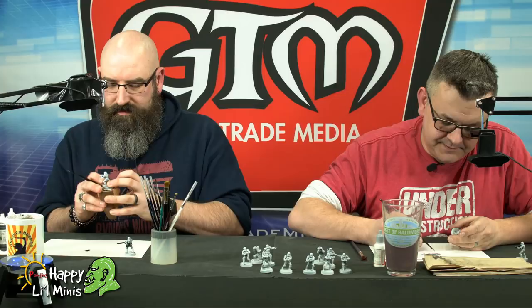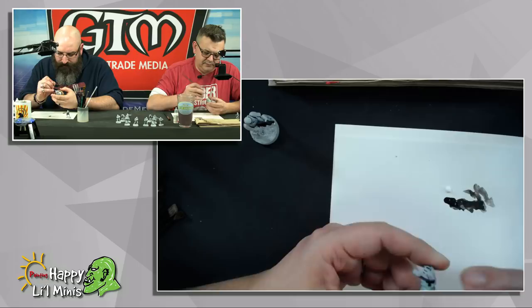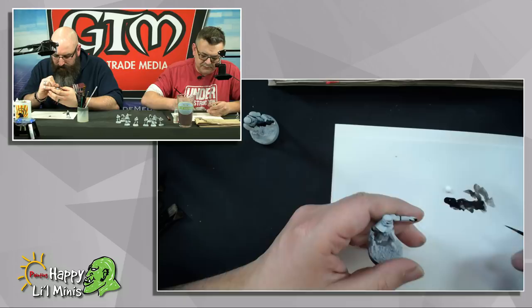They are really nice minis. They're very crisp - the detailing is great. The scout troopers, that's what we'll be painting later on, the speeder bikes - there's a lot more black involved in those. Yeah, they're a little more lightly armored, as befits scouts.